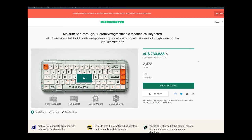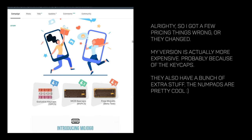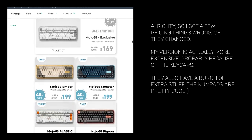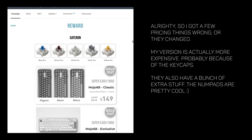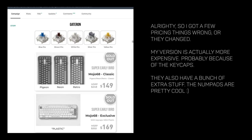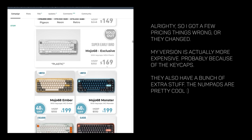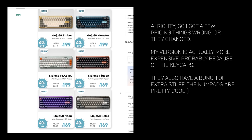And that's the Mojo 68 from Melgeek. This is definitely a case of retail mechs having features trickle down from the custom mech world, which is awesome to see, but that's what makes it a pricey pre-built with a retail price of $249 USD. Although at the moment it's on Kickstarter starting at $149 USD — which went straight away — so it's available at $169 USD, which I think is a great price for everything that we get.